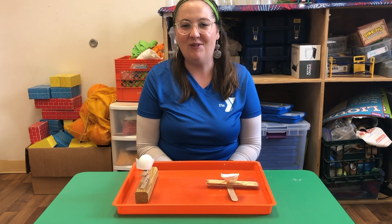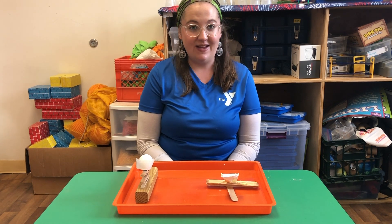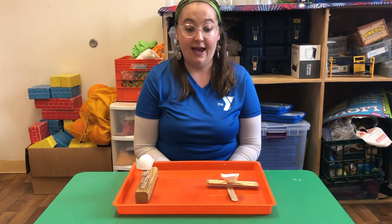Hi again, this is Maris coming at you from Upper Mainline YMCA with another science experiment. Today we are going to be making a catapult.